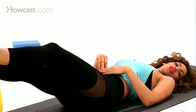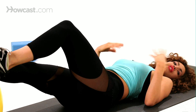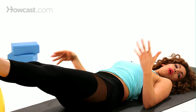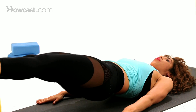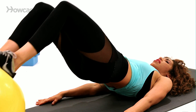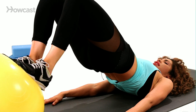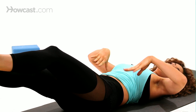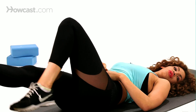If you have a strong core, you're able to do this without dropping those hips — then you can do 10 to 12 reps just straight through, keeping those hips up, curling the ball in and out. You want to make sure that you keep the hips up the entire time, and you don't let them drop down and up as you do this exercise.